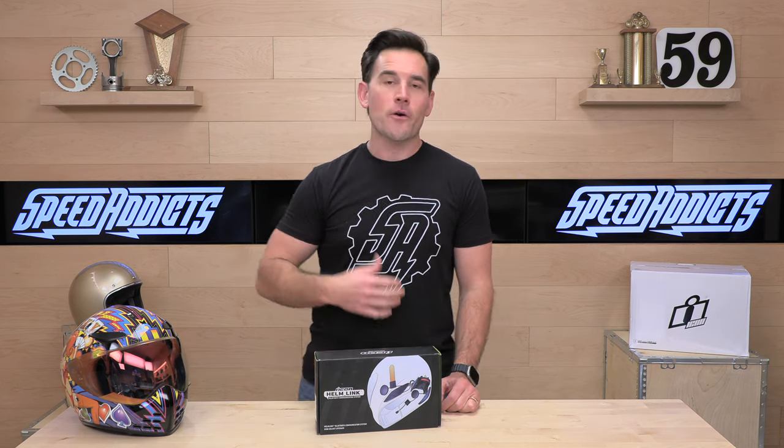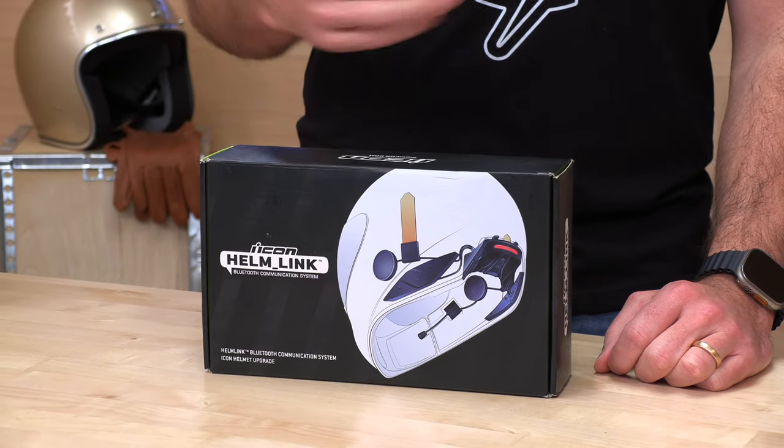Also, if you decide you'd like to purchase an Icon Helm Link or any other Icon gear, consider us your source here at Speed Addicts. We make it real easy to get over and purchase one of these from our website. There's a link in the description below to shop for Icon gear or any other parts or accessories you might need for your next two-wheel adventure.